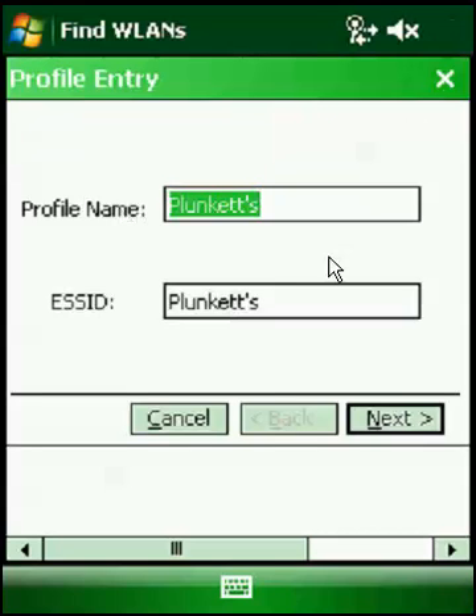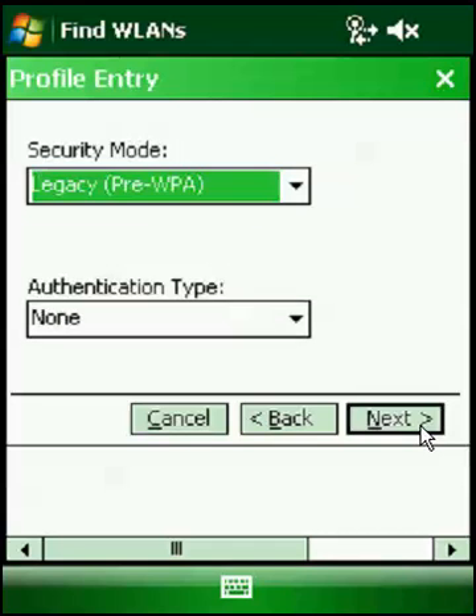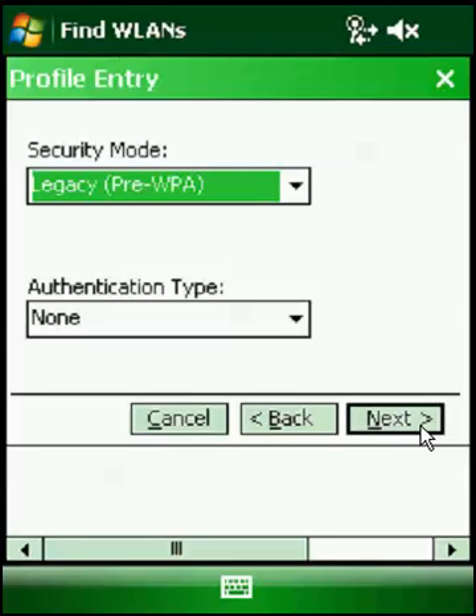There's no Create Profile — it's Connect. These pages are going to look the same as the ES400 connection. Profile name is Plunkett's, or whatever your network name is. Hit Next. Operating mode — don't worry about it, hit Next. This part's important: security mode. On the ES400, it defaults to the proper one. On this, it doesn't.